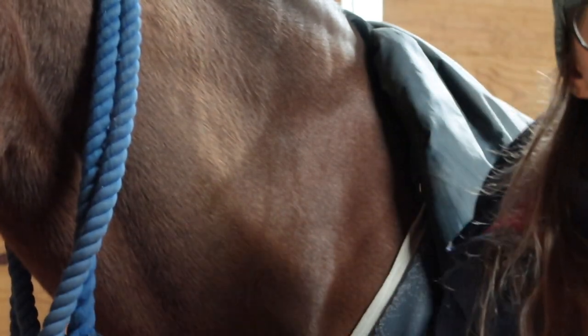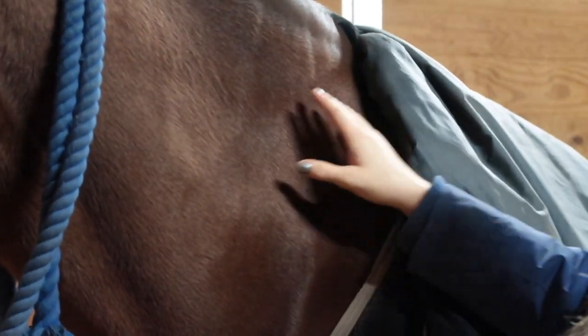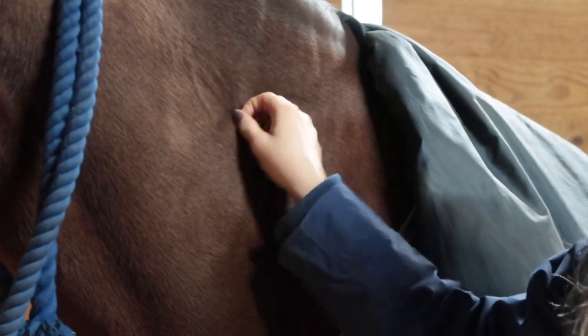Before we start, I want to make sure you guys know where to give any sort of injection in the neck — either in the muscle or for the skin, you can do it in the neck. There's this triangle here that is safe and there's usually no veins.